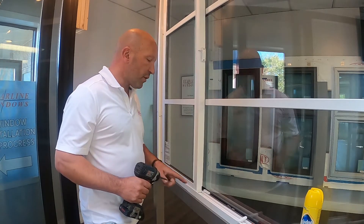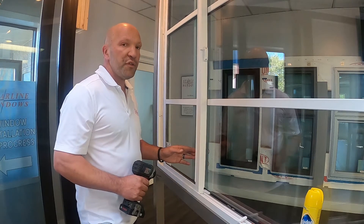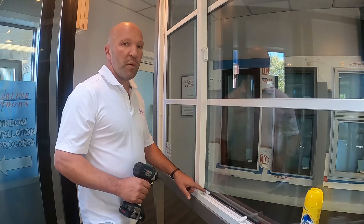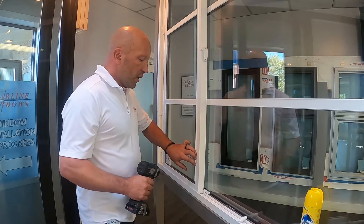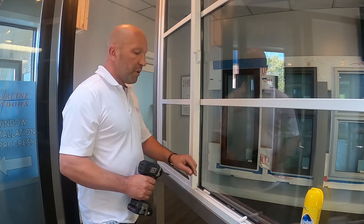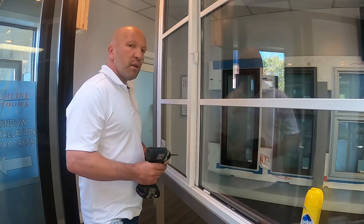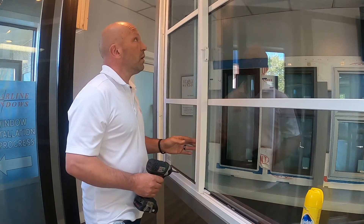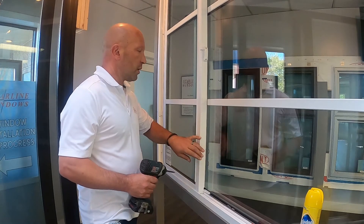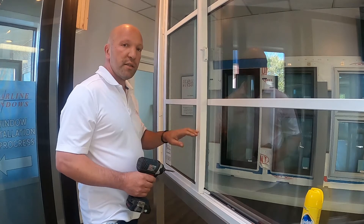Having a vent restrictor installed to only allow the window to open four inches is code in a lot of areas in British Columbia — that's why we put them on the window. We also recommend not only putting them on the bottom but putting the exact same vent restrictor four inches on the top as well, because that will prevent your slider from rocking at the top and it will be more secure. We always recommend having two vent restrictors on your sliding series windows.